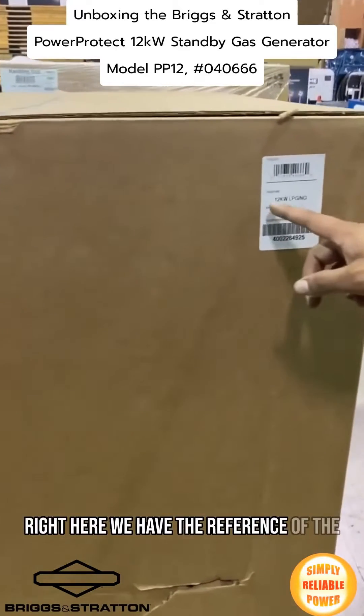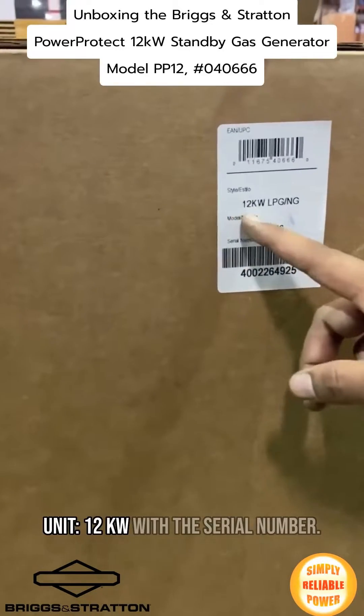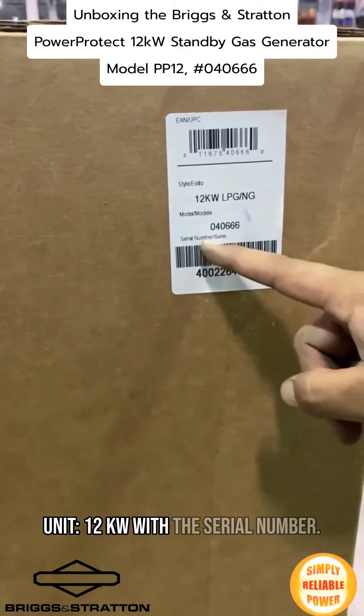Right here we have the reference of the unit: 12 kilowatt, with a serial number.